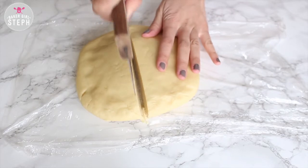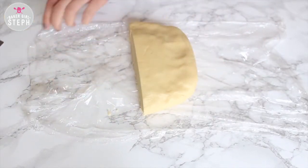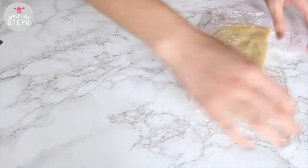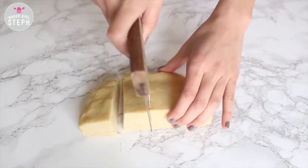Once it has chilled I'm going to split this in half. Take the other half, wrap it back up and stick it back in the fridge — you can use it for anything else or to make more. I'm taking half and cutting that into four portions.